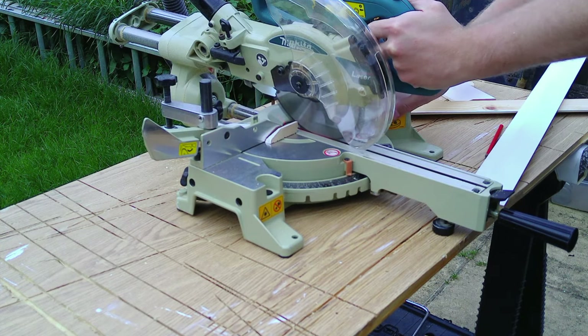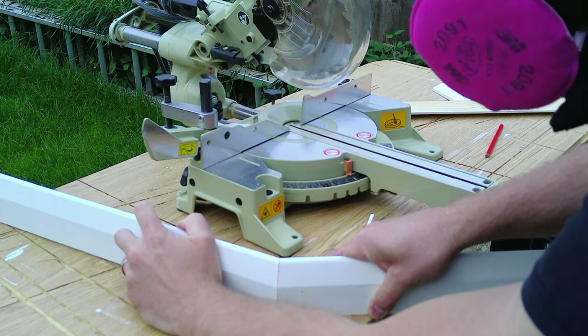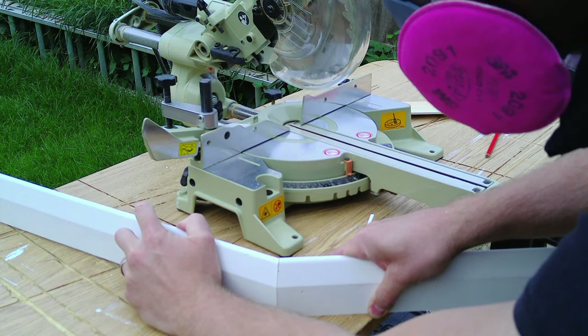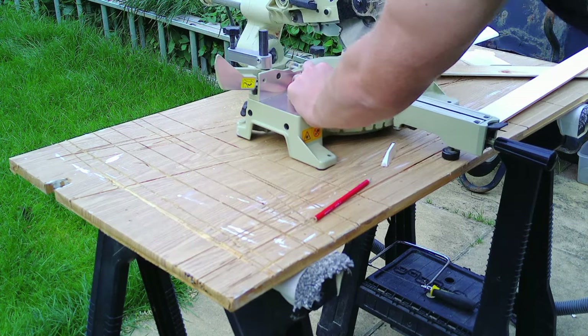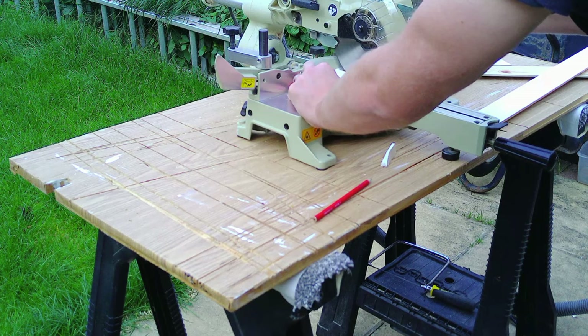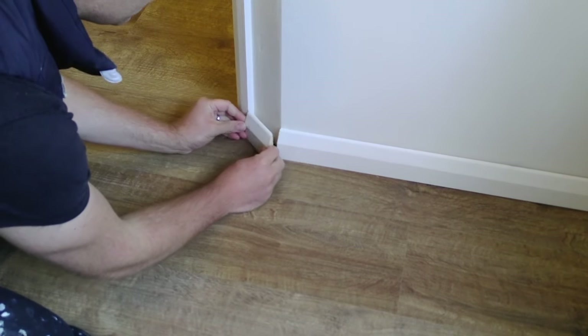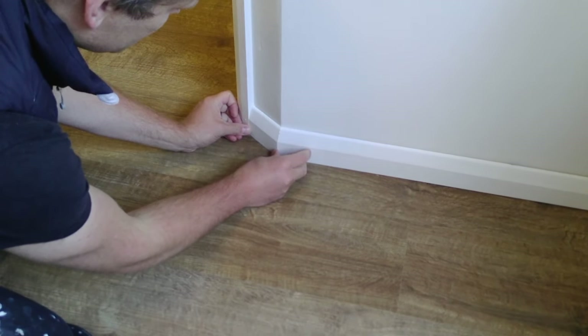I also have a video on laying laminate beading that follows a very similar process to this — if you're interested, I'll put a link up top. Finally, I cut the second piece of skirting board to length. As you can see, the pieces go together really neatly and it gives a beautiful corner.